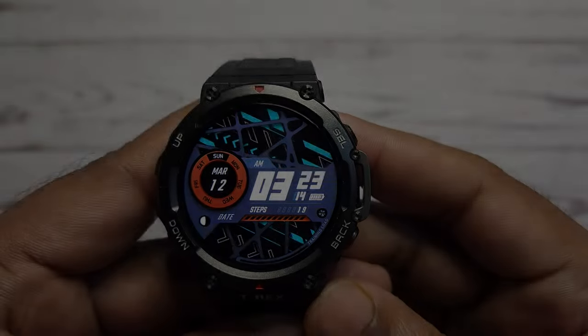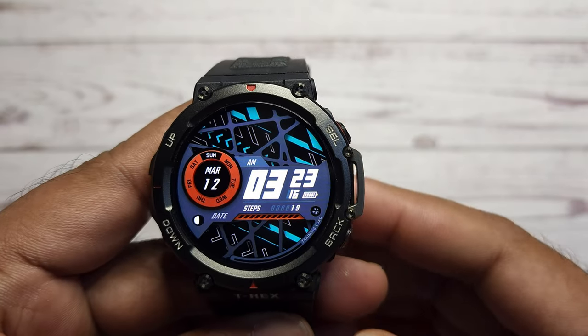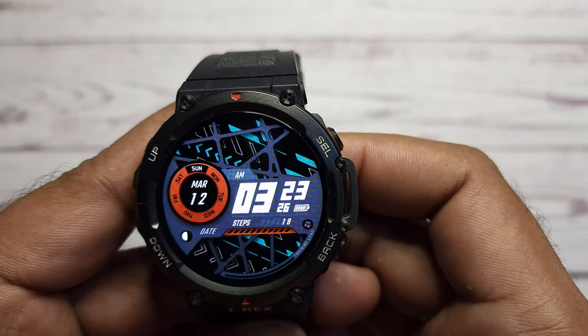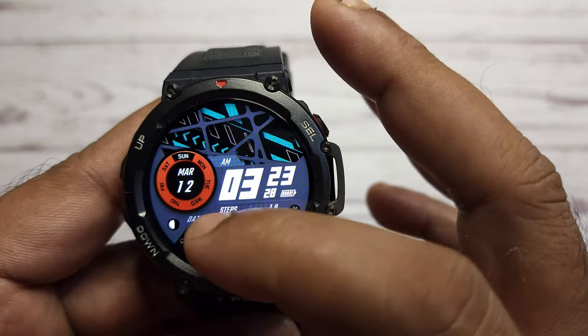You can enable the lock screen feature to avoid accidental touch on the screen surface. This feature limits the watch to show only the selected watch face. You will have to unlock it by pressing and holding the back button.